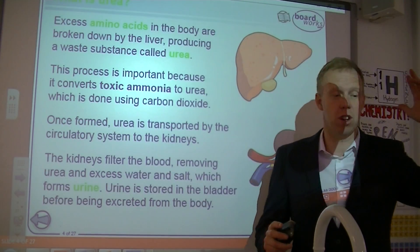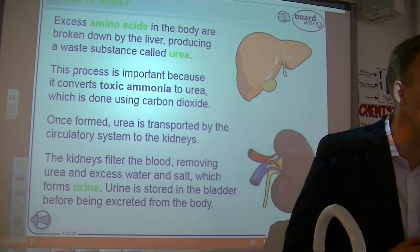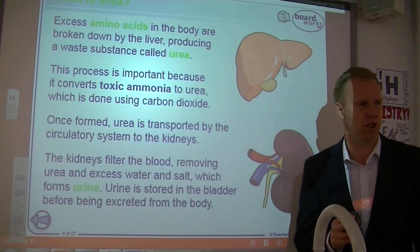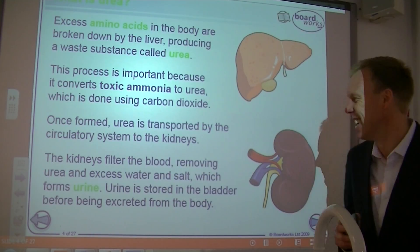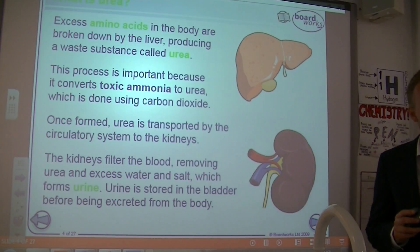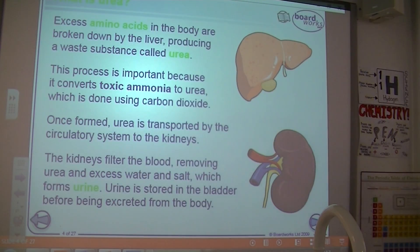We've got two kidneys because that's a pretty big job. You can survive on one, but we'd rather have two because it's stressful without two. Now, not only is the kidney's job the removal of urea — it has a second job called osmoregulation. That's the posh word for maintaining water concentration in our blood. So two functions: removal of urea, and osmoregulation.